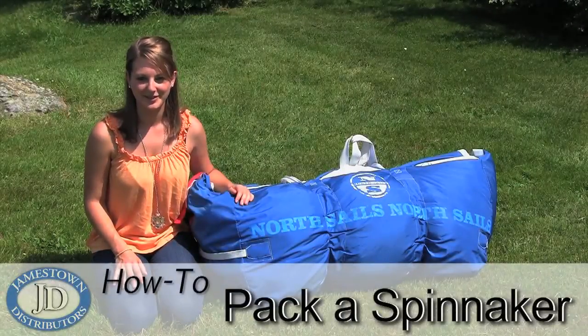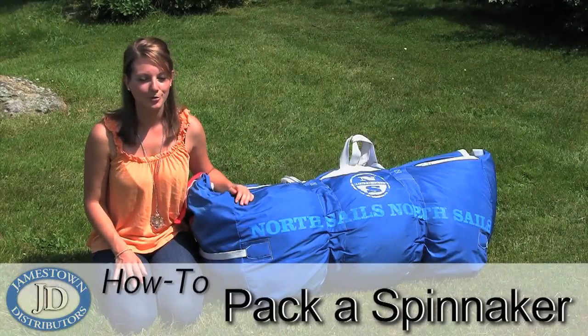Welcome to the Jamestown Distributors Workshop. For this how-to video, we'll show you how to properly bag a spinnaker.